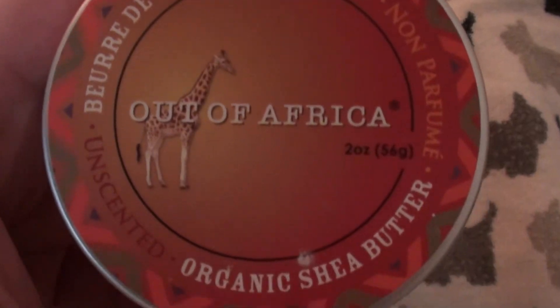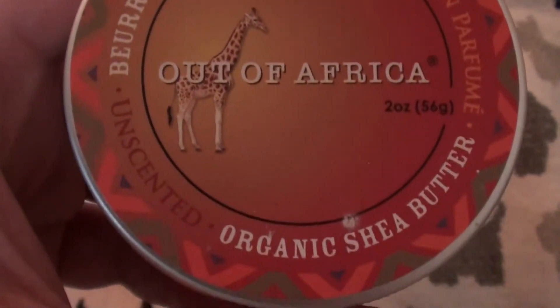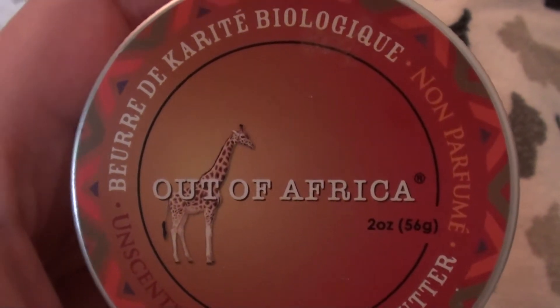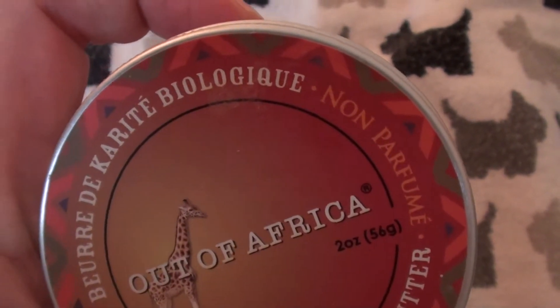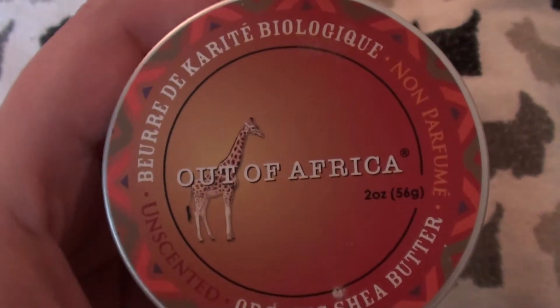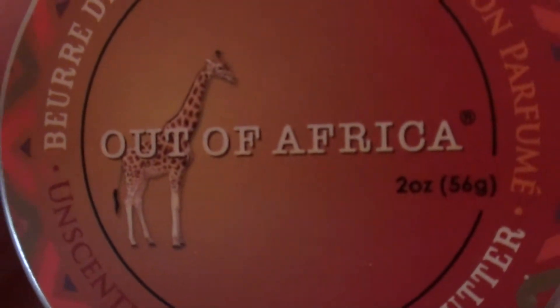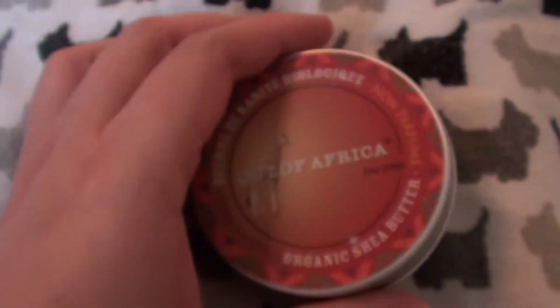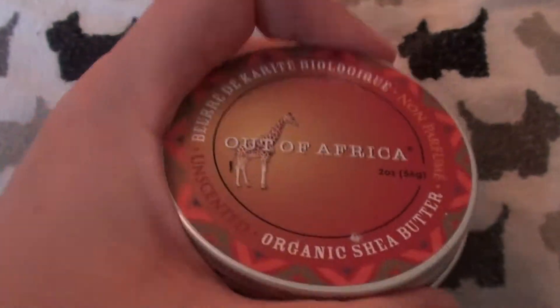So let's get started. This is the Out of Africa unscented organic shea butter, and it says non-perfume — that means it has no fragrance, obviously. I love these tin jars that it comes in, and this is a two-fluid ounce tin jar.